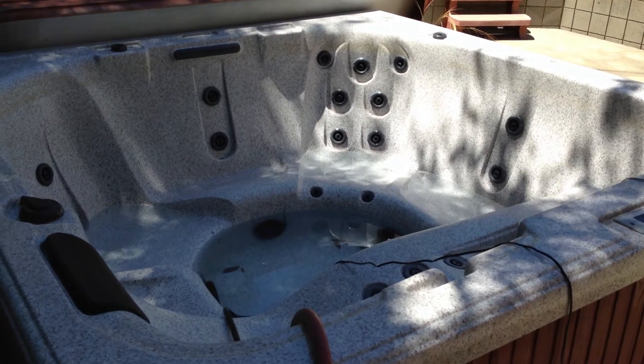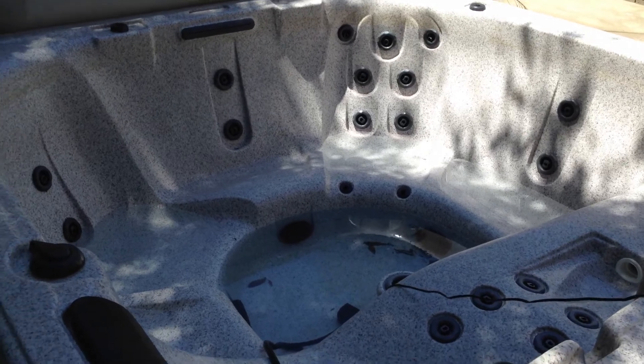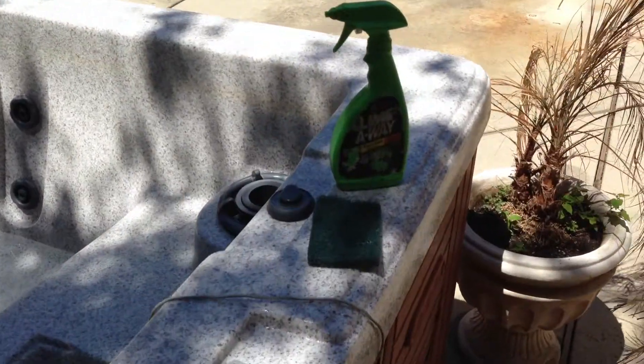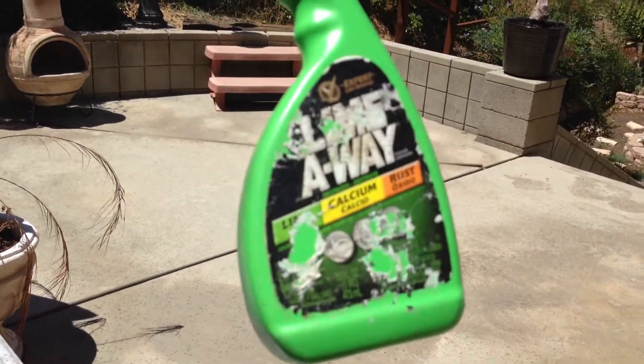The jacuzzi is pretty much empty now, about 98% empty, but we've got to clean it now. We've got a little Lime-Away here. This is some good stuff. It gets that crud off the side.